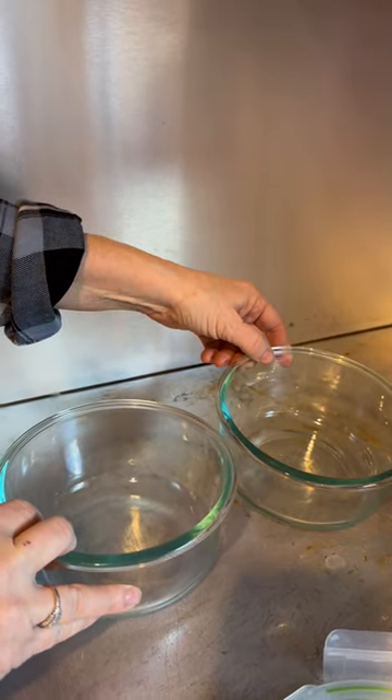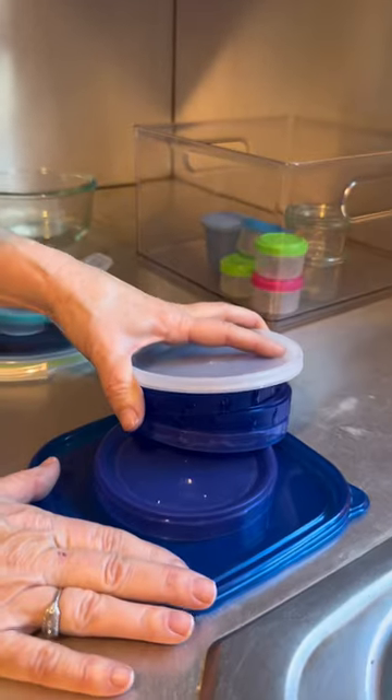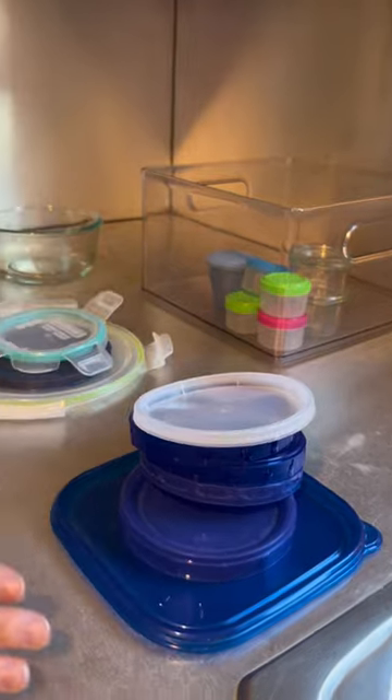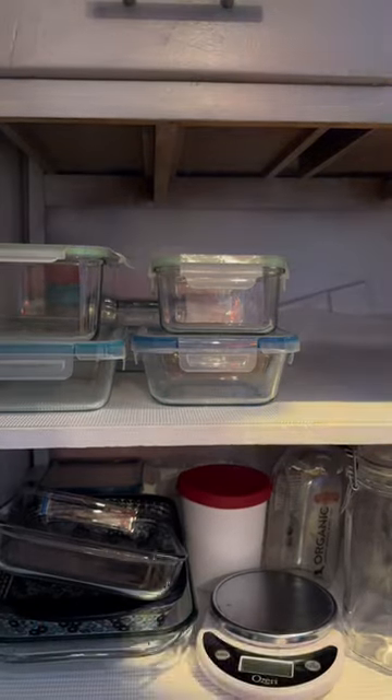Now these need a lid, which I can order from Pyrex. These need bottoms, I can also order. These go in the recycle bin. All organized and ready to store that healthy food I'm cooking in the new year.